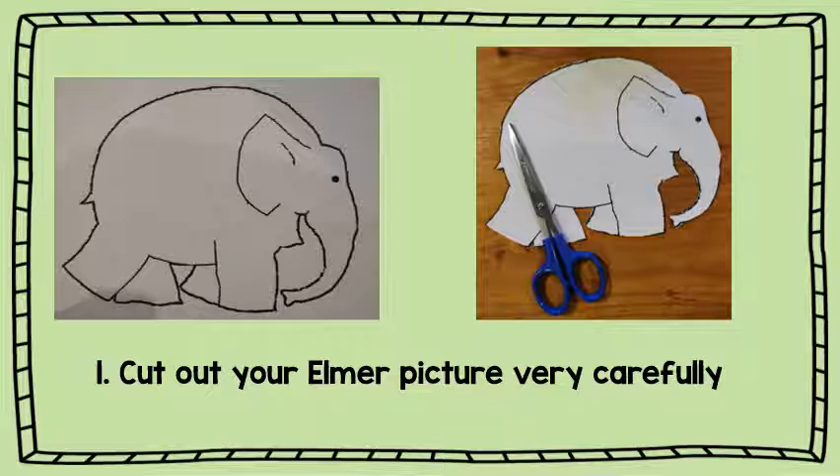The first thing you are going to do is use your scissors and cut out your Elmer picture very carefully.